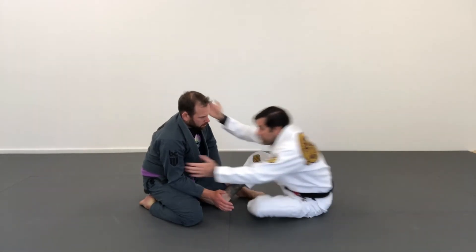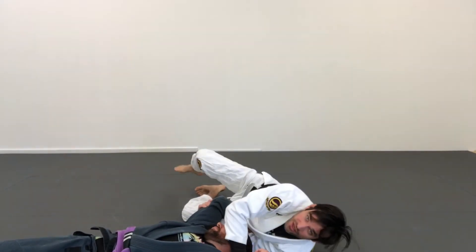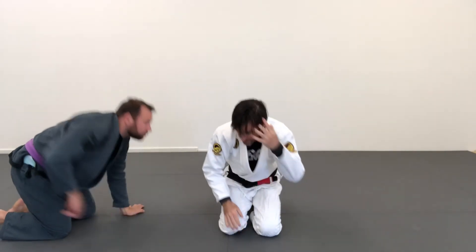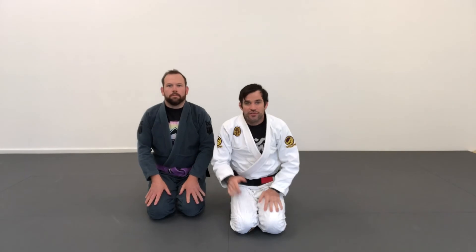When I scoot in, I end up in this position. From here you can use this leg like a nice pendulum swing and come up, or you can jump into north-south. It really depends on how you want to end the sweep. Give this one a try — it works gi and no gi, and it is a great option versus a traditional hook sweep.